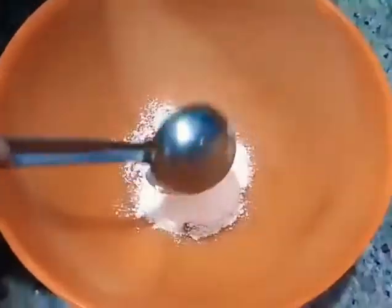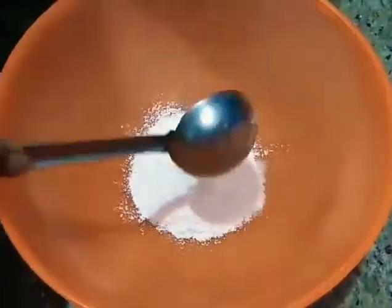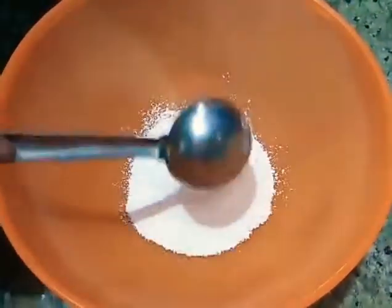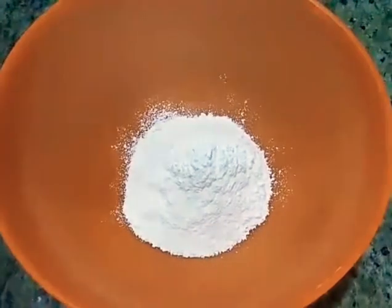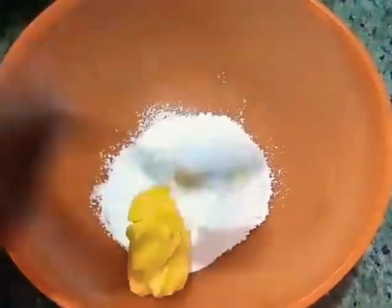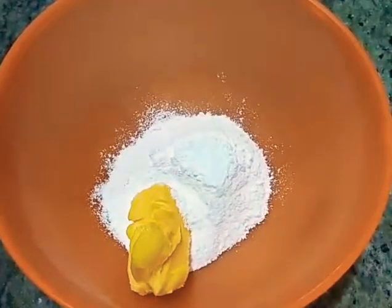Let's add sugar in the first bowl. Add butter in the first bowl.